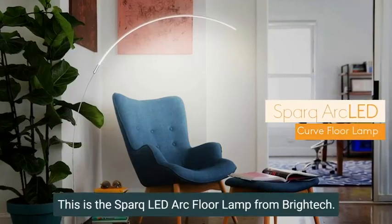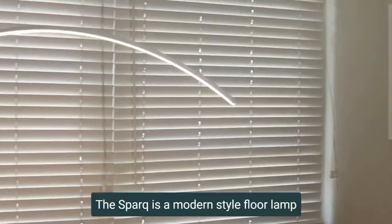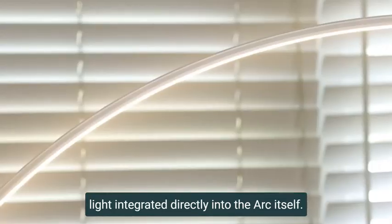This is the SPARK LED Arc Floor Lamp from BrightTech. You've never seen anything like this before. The SPARK is a modern style floor lamp complete with a minimalist design that has LED light integrated directly into the arc itself.